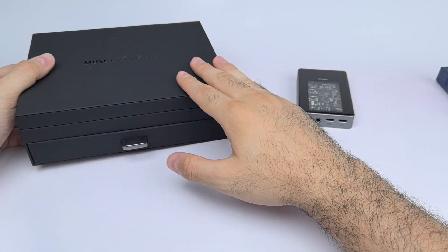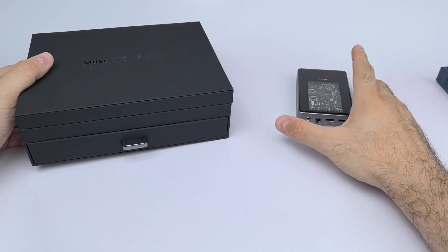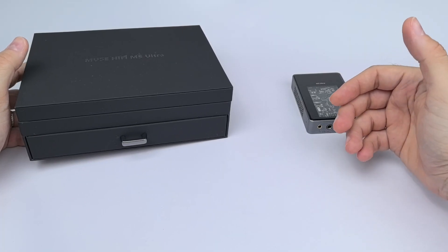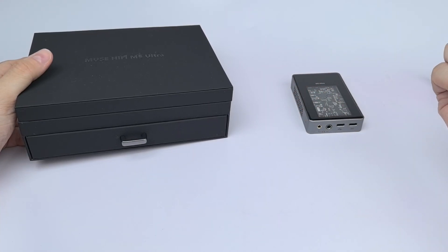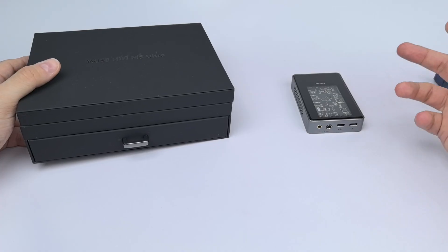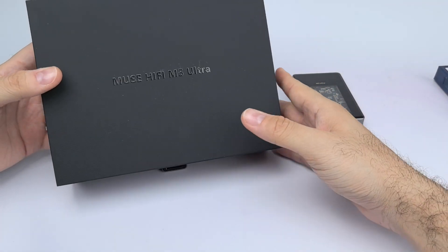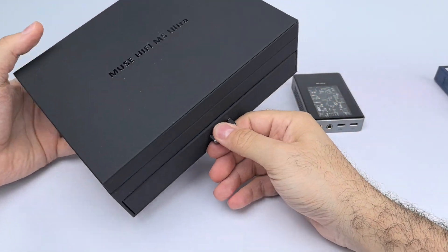I'll quickly tell you what comes in the box, then move on to show you the settings and how to use the M5 Ultra. After that I'll describe the sound in both vacuum tube mode and transistor mode, and then finish with a comparison against the BTR7, the Muse M4, and the Topping G5, including IEM pairings. Let's start with the box.